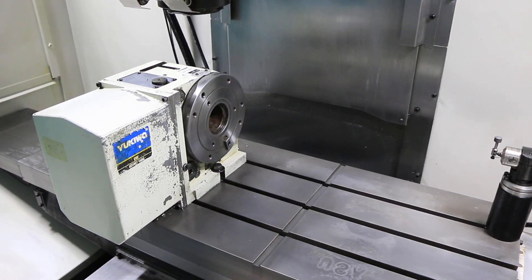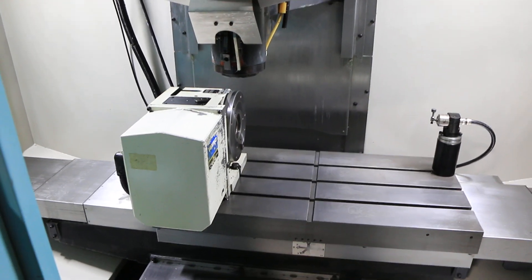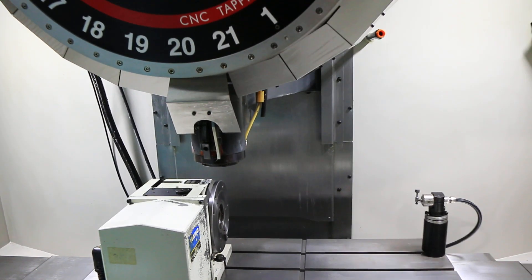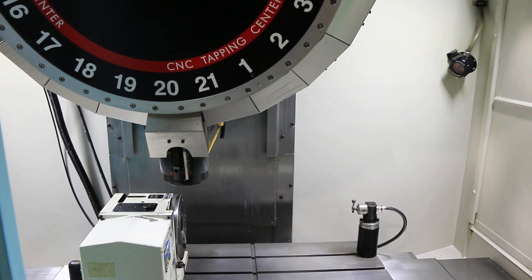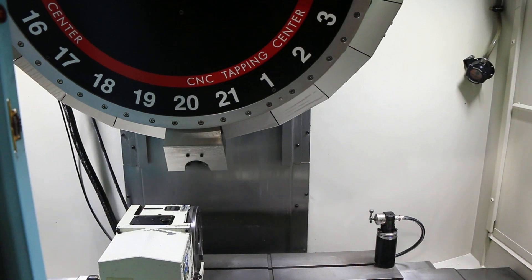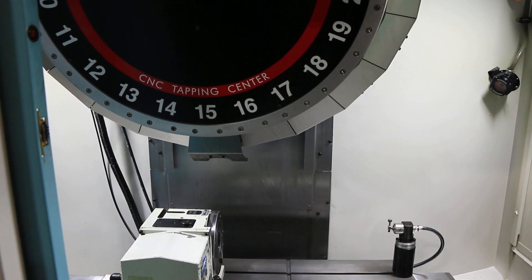Would you run the spindle? The spindle goes up to 10,000 RPM. Doing a tool change — there are 21 tools in the tool changer.